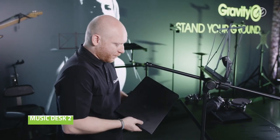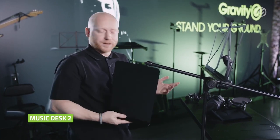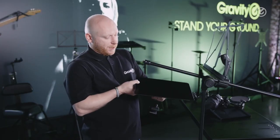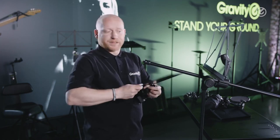The other music stand is smaller, it's not foldable, it's a bit more solid, but the good thing is you can also use it to place your smartphone, iPad, or tablets in any way. The clamping mechanism is exactly the same and you can attach it the same way.